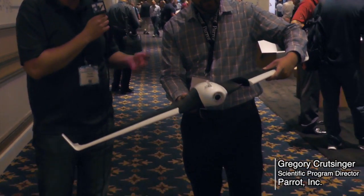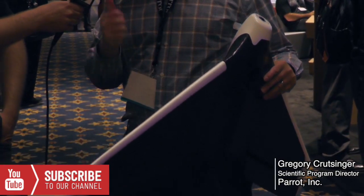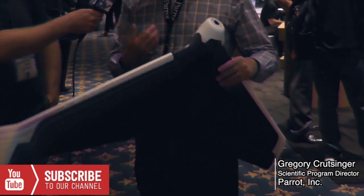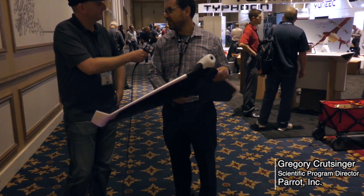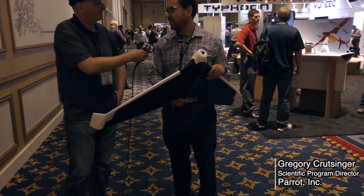Ready-to-fly — does it come with a controller, batteries, everything you need? The same controller you saw with the Bebop 2 and the same FPV goggles will work. You can hot-swap out if you have a Bebop 2, and use the same app for the Disco.